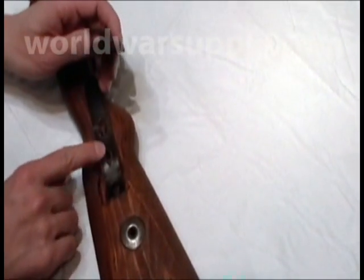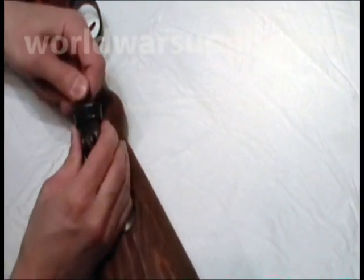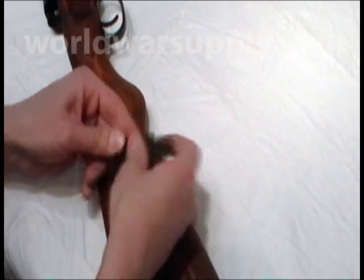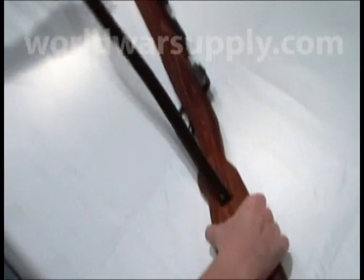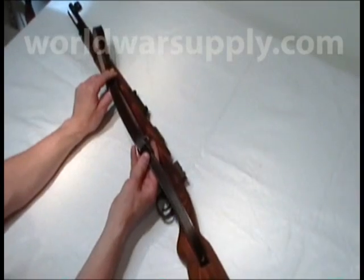It depends what hole you want to go through — I would probably go through the first one. You're just going to put it through here, through there. Line up the hole and press it down until it gets there. That's going to tighten back in there. Then you're going to make your adjustments with your keepers and the adjuster to the length that you prefer.